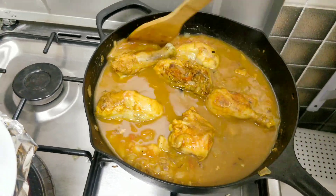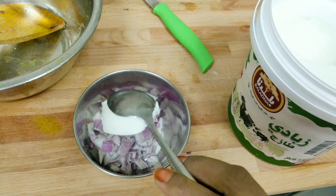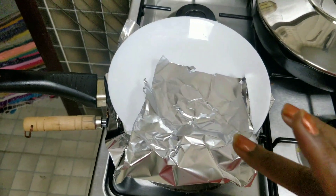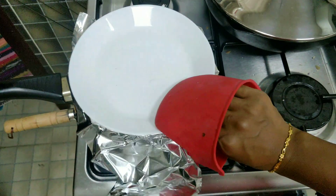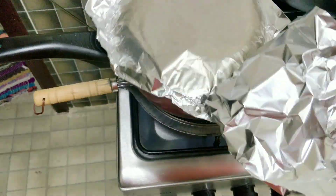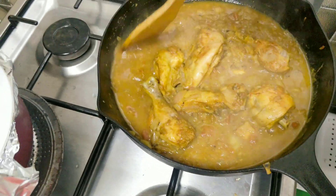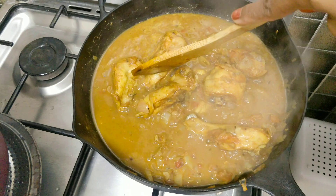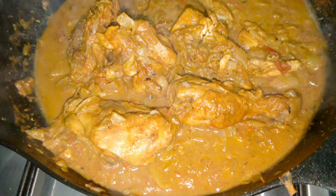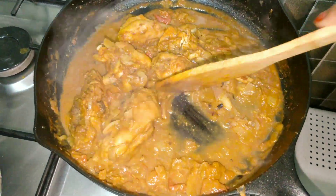Cook it for 5 to 7 minutes. Add a full scoop — 2 scoops — and mix it in. Mix the gravy and flour together. In a cast iron pan with heat, add a little bit more. Now let's serve it.